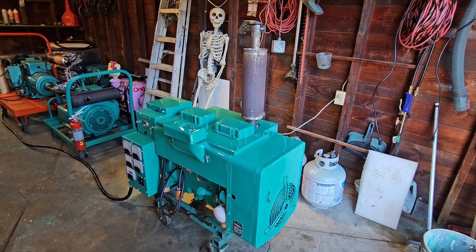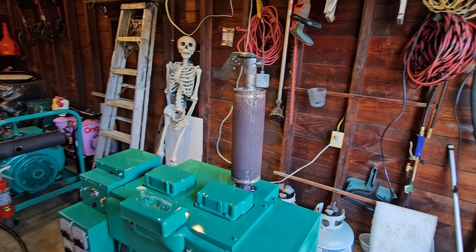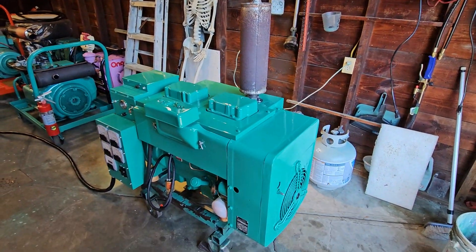Hey, Smokestack fans! Johnny C here in New Jersey with my Onan Bug Room Security Guard Bones. He's not going to really be doing too much. Anyway, what are we going to do? What do we have here?